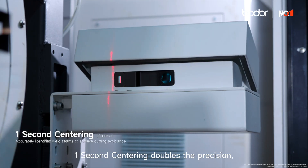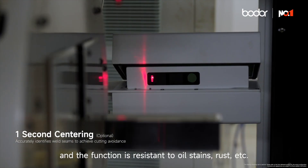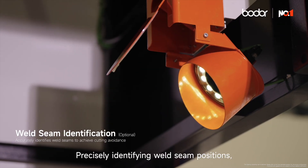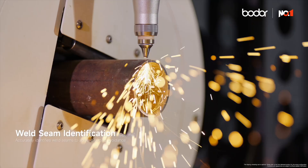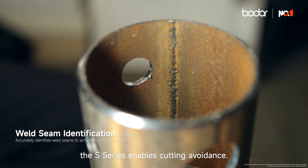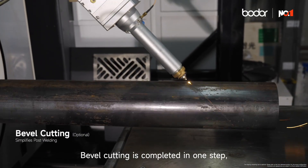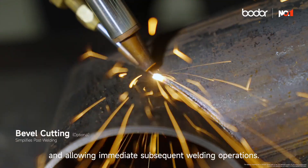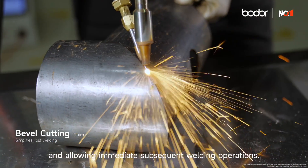One-second centering doubles the precision, and the function is resistant to oil stains, rust, etc., precisely identifying weld seam positions. The S-Series enables cutting avoidance. Bevel cutting is completed in one step, eliminating the need for secondary grinding and allowing immediate subsequent welding operations.